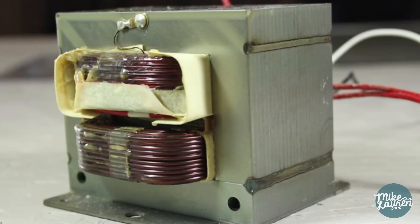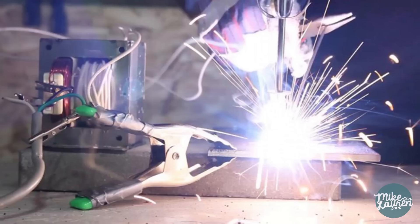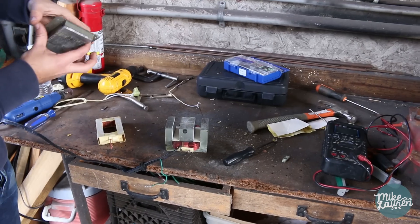It turns out, inside every microwave is a little device that in the right hands can be turned into not just a spot welder, but a stick welder, a car battery charger, a stereo amplifier, a plasma cutter, or even a super-powered electromagnet.